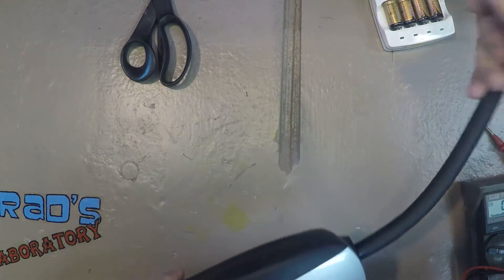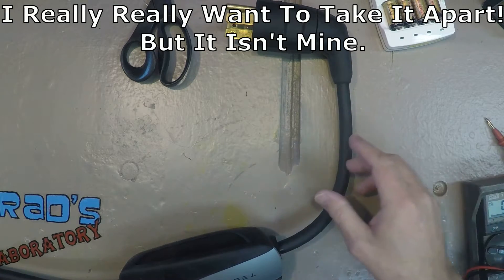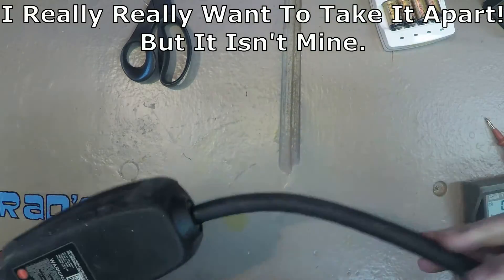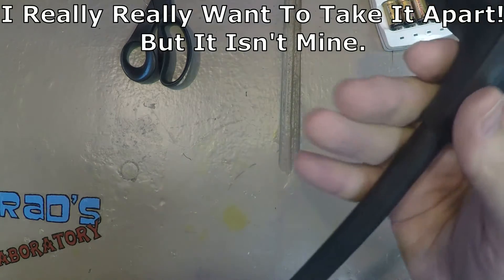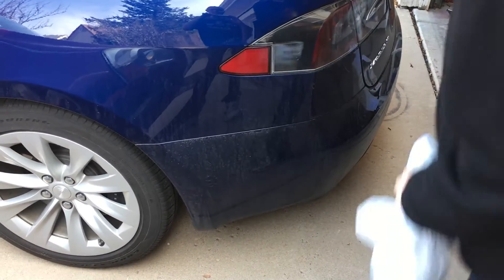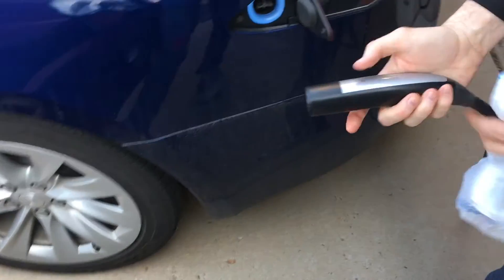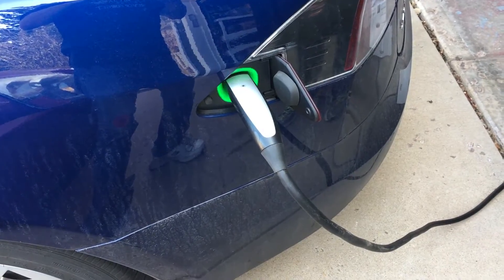And it's got a reset button down there. Yeah, I was messing with it a little bit. And then the door comes open automatically — you push that and the door pops open. Put the slider in. There it goes, away it goes.